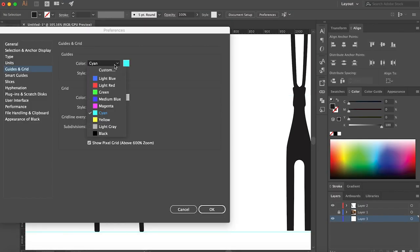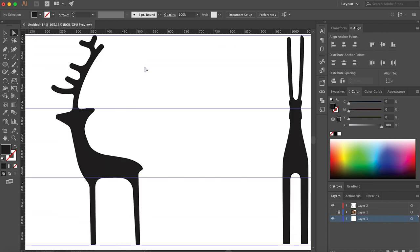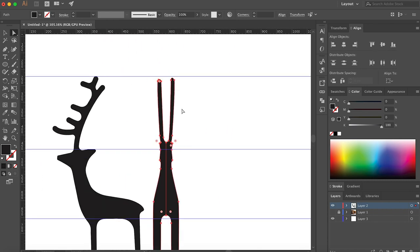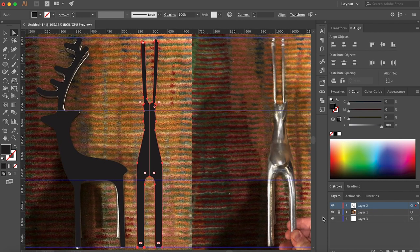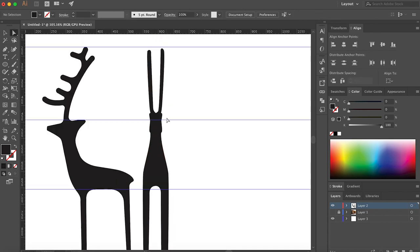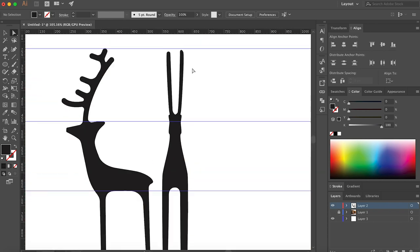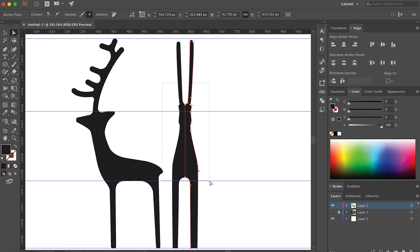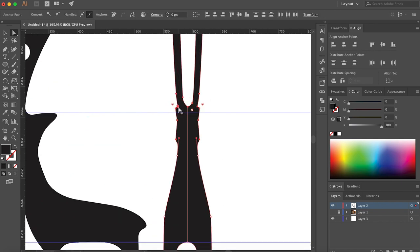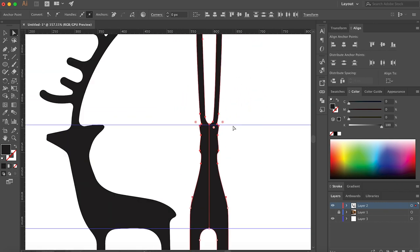After tracing both the front and side profiles, I made sure both vector shapes were exactly the same height, then created a few horizontal guides to make sure that the features of the reindeer lined up between the two sides, such as at the reindeer's belly and the tips of the ears. Since I had used my phone's camera to take the reference photo and we don't live in a perfectly orthogonal world, there was a little bit of perspective baked into the photos that caused these features to not line up straight away between the two drawings. I decided that the side profile would be the best source of truth, so I nudged the points on the front profile into place by selecting groups of nearby points and moving them to where they needed to be.